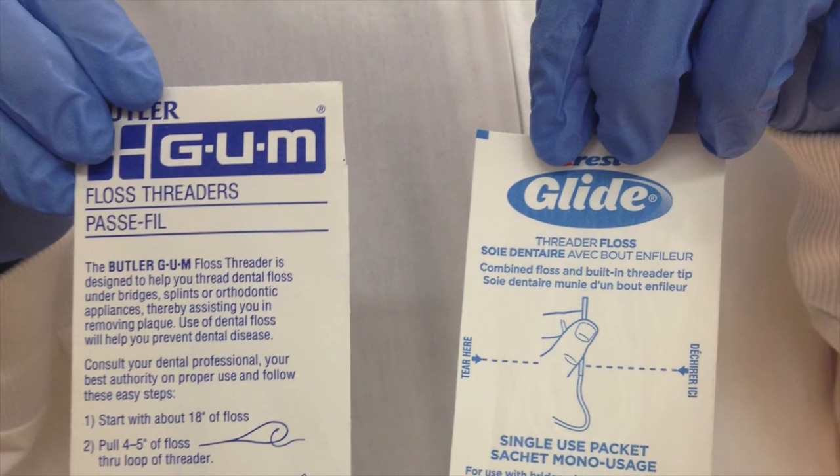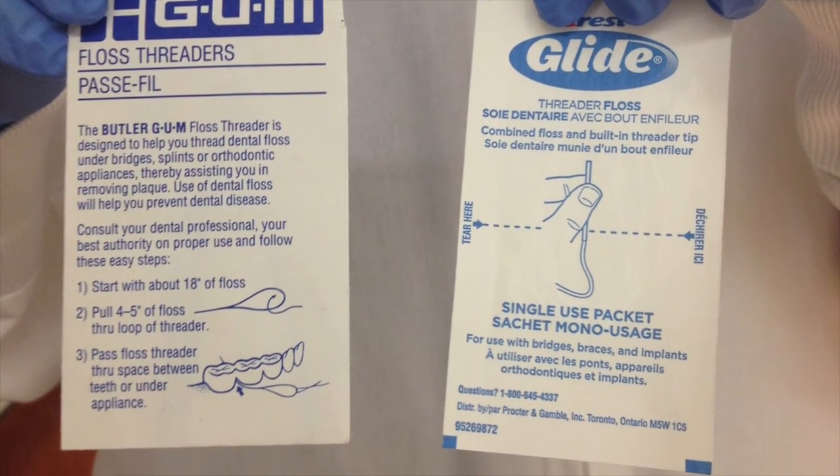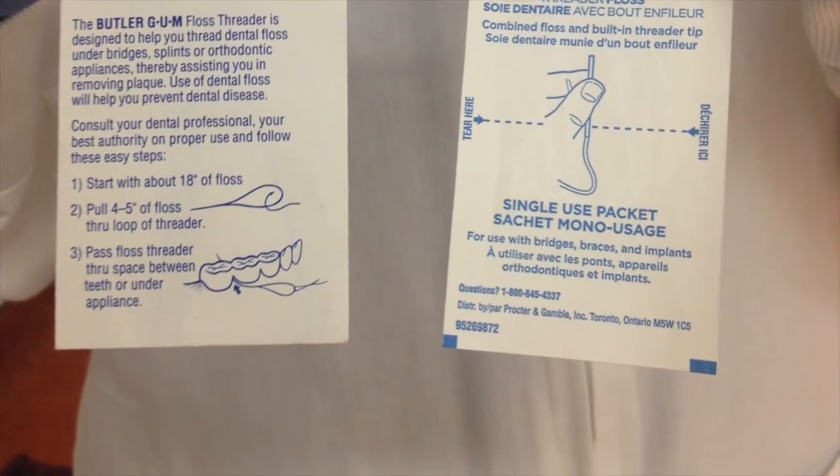Floss threaders. Similar to super floss except that it resembles a plastic sewing needle, and whatever type of floss you prefer is threaded through.